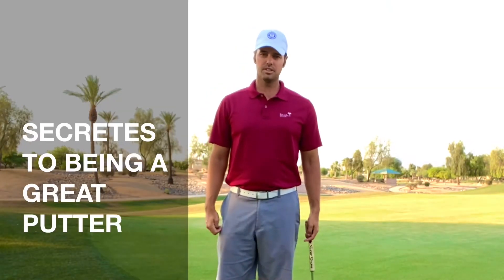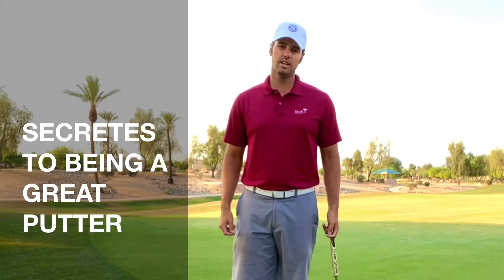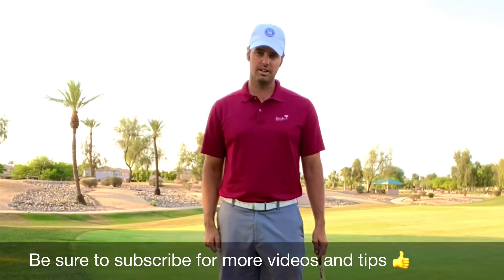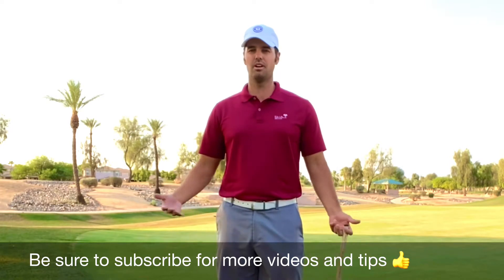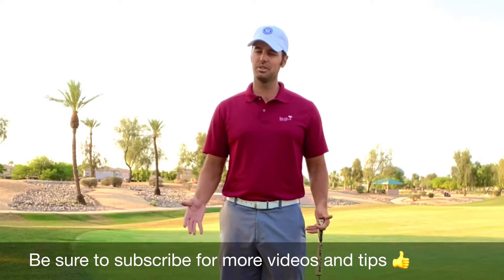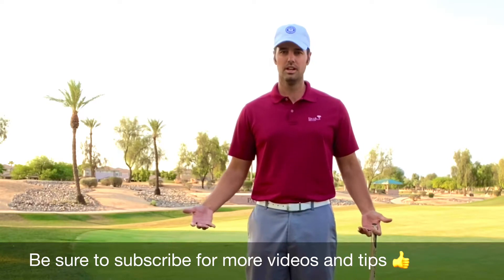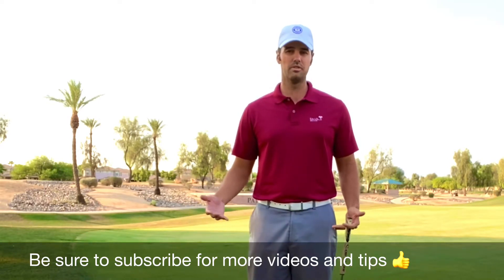Hey, welcome back to Danford Golf Instruction. Today we're going to talk about some secrets of the putting stroke and some really simple ideas that can help you make a whole lot more putts. This video gives you a tangible way to measure your success or determine where you need to get better.